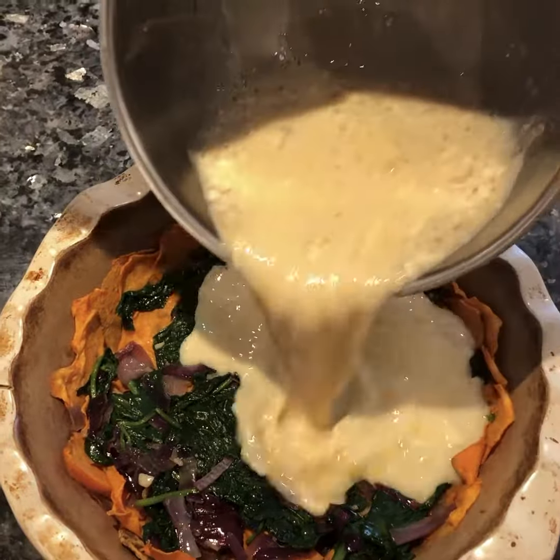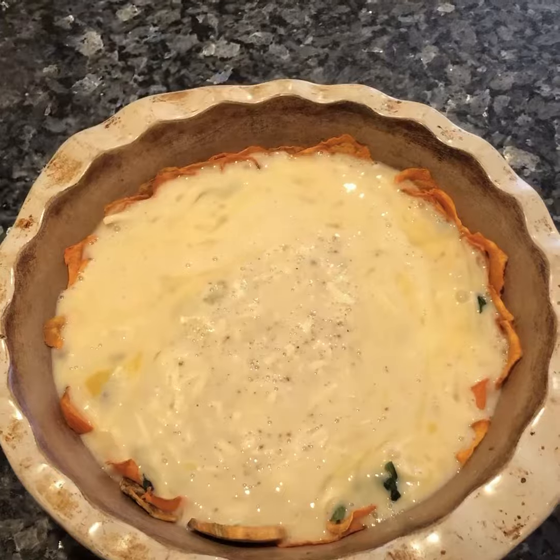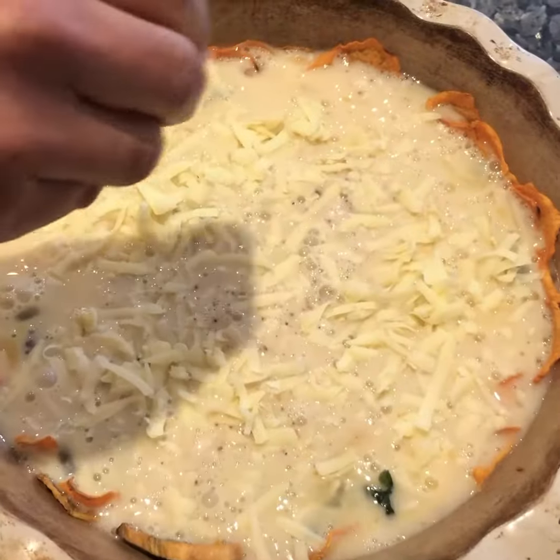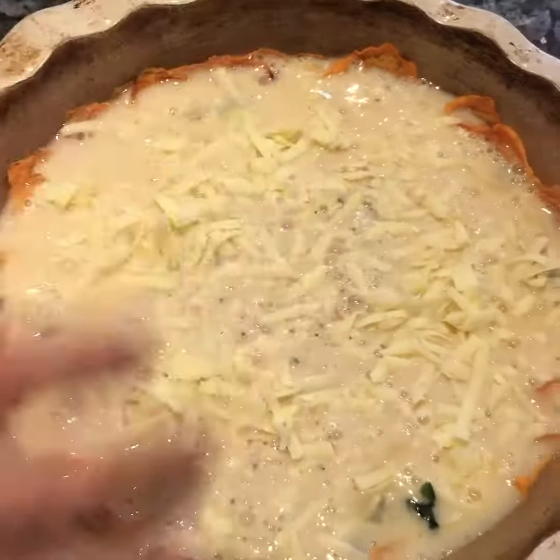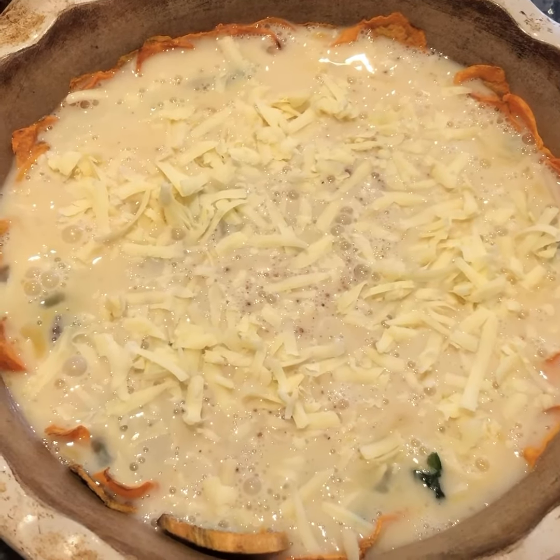I'm just going to add our mixture, then sprinkle over some more cheddar cheese on the top. Now I'm going to bake that at 180 for about 30 minutes.